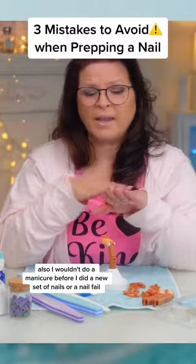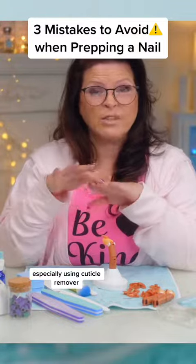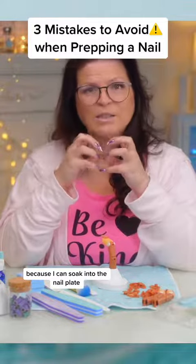Also, I wouldn't do a manicure before a new set of nails or a nail fill, especially using cuticle remover when it's sitting on the nail for any length of time, because that can soak into the nail plate.